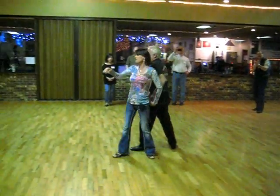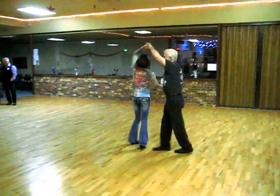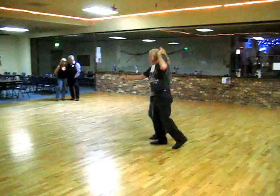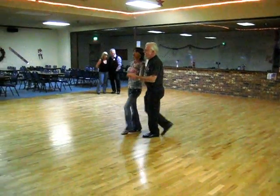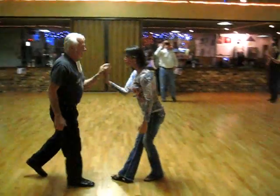Both of us turn, slow, slow. Up and over, slow. Check the lady, slow. Outside, train to track, slow. Quick, quick, slow, slow. Quick, quick, free spin. Quick, quick, slow, slow, slow.